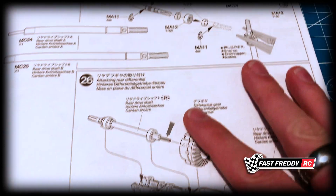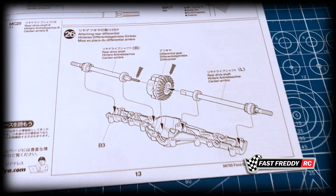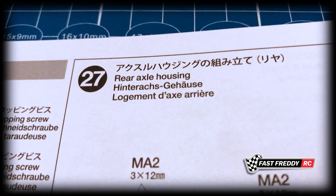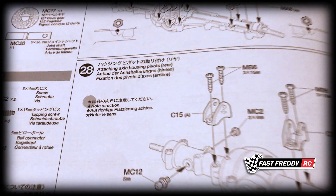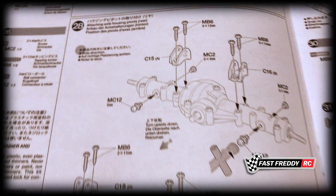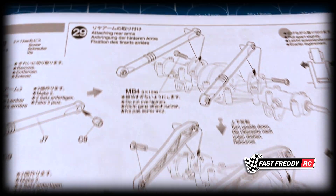In step 25 we start working on the rear drive shafts, step 26 we attach the rear differential, step 27 we work with the rear axle housing, step 28 we attach the axle housing pivots, and in step 29 we attach the rear arms.